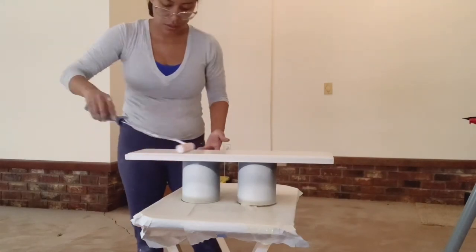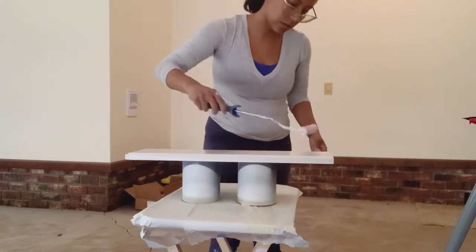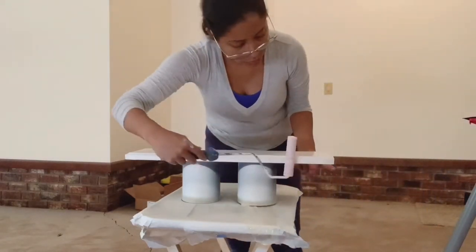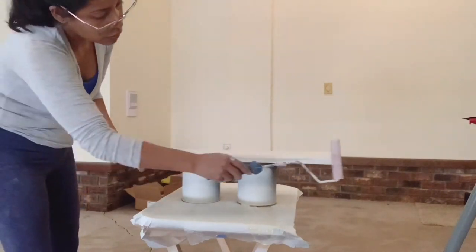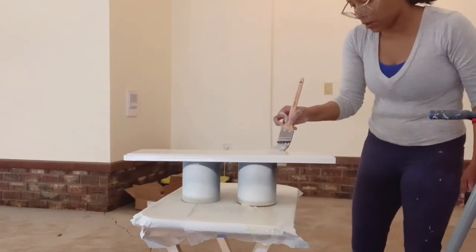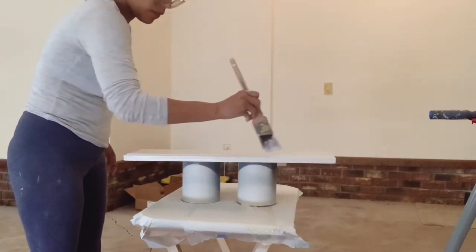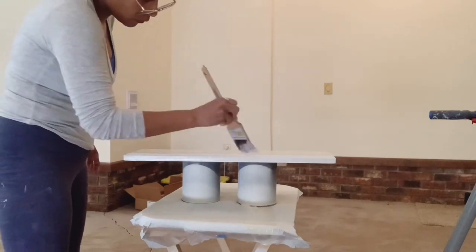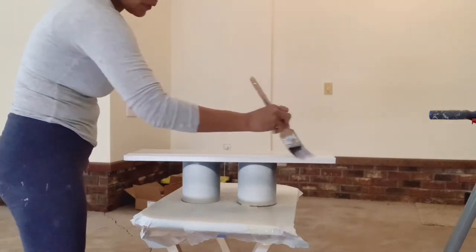You can use your roller almost everywhere, even on the side areas. In the corners where the roller can't reach, you have to use your paint brush for those areas. Anywhere you can use your roller, use it, and then use your paint brush for the parts the roller cannot reach. Wait 24 hours before you apply your second coat of paint — I usually do two coats of paint on all my cabinets.